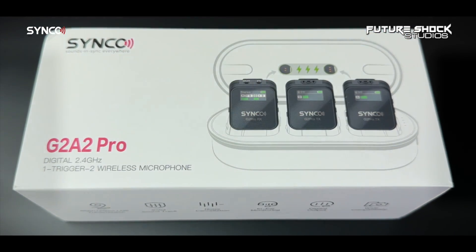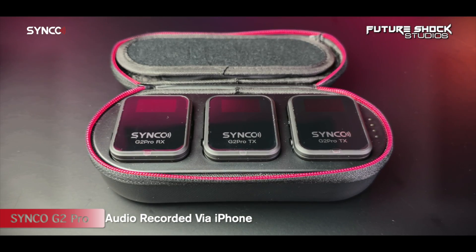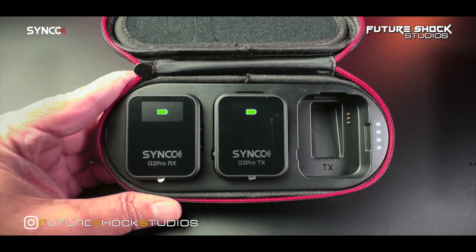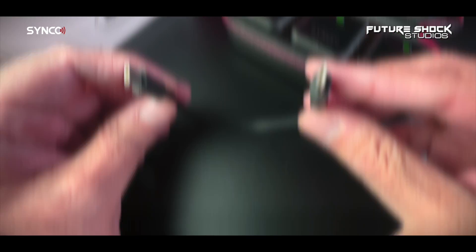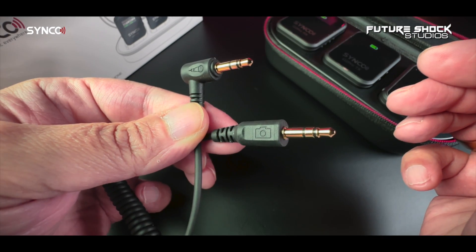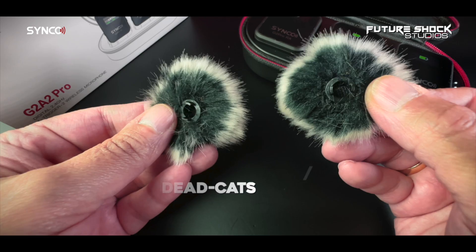Everything comes in this well-packaged box. Inside you'll find an integrated zippered shell carrying and charging case which also acts as the charging dock. All you need to do is slot the transmitters and receiver into the charging case and they'll start charging — you can see the LEDs going up and down to show your charging amount. Opening the carrying case you'll find two transmitters and a receiver with pre-installed magnet pocket clips. You also get two external lav mics, two mic windshields, a Type-C to Type-C cable, a Type-C to USB-A adapter, a 3.5mm TRS camera cable, a 3.5mm TRRS phone cable, and a user manual.